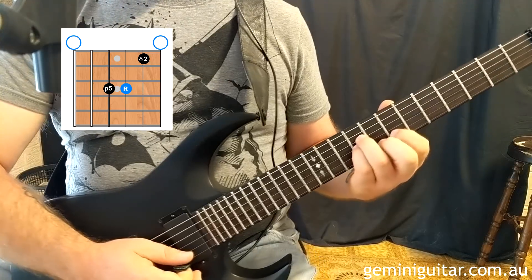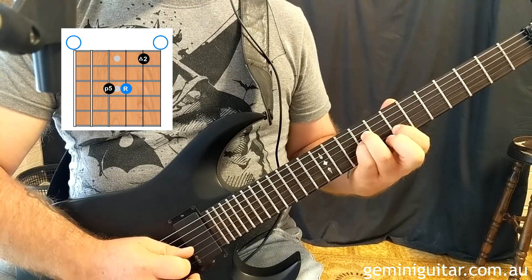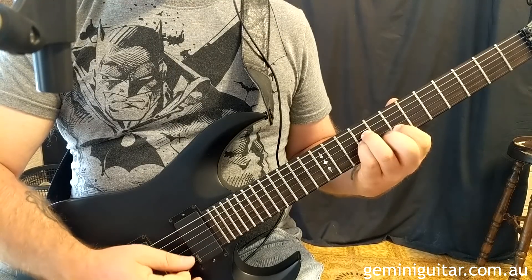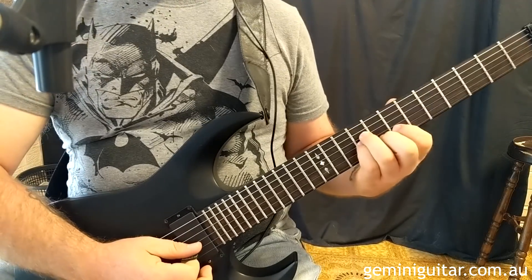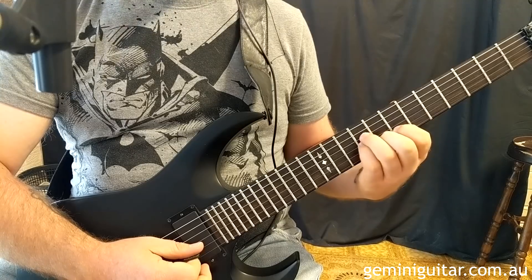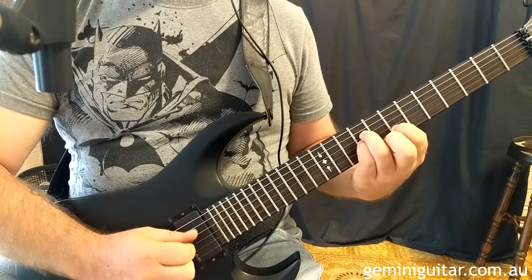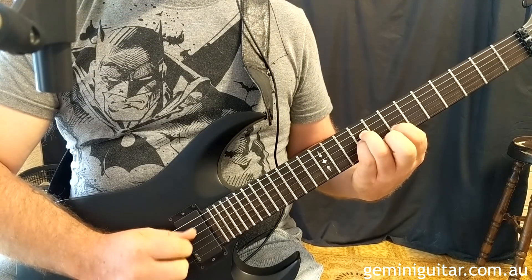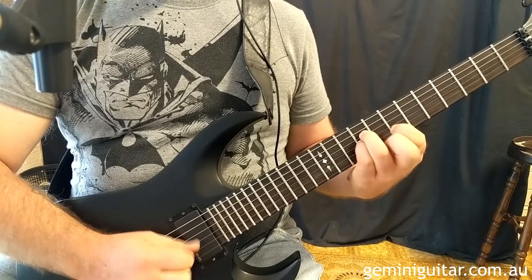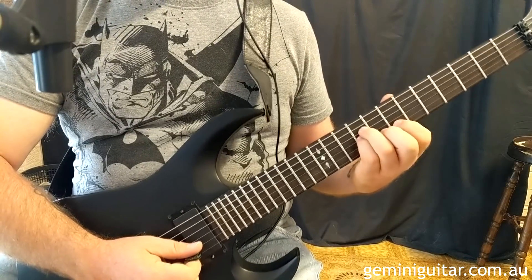There are also some embellishments going on. I've got this thing that I'll do at the end — what I'm doing there is picking the second string, hammering to the 8th fret, pulling back to the 7th fret on the 2nd string, picking the 4th string and then the 3rd string again. So it's down, up, down, up. And that just helps to create some variety in the sound.